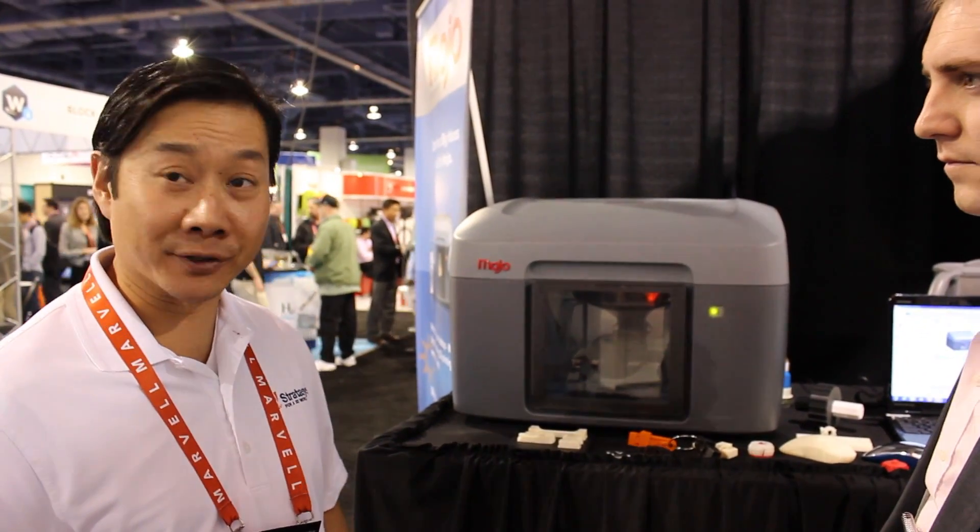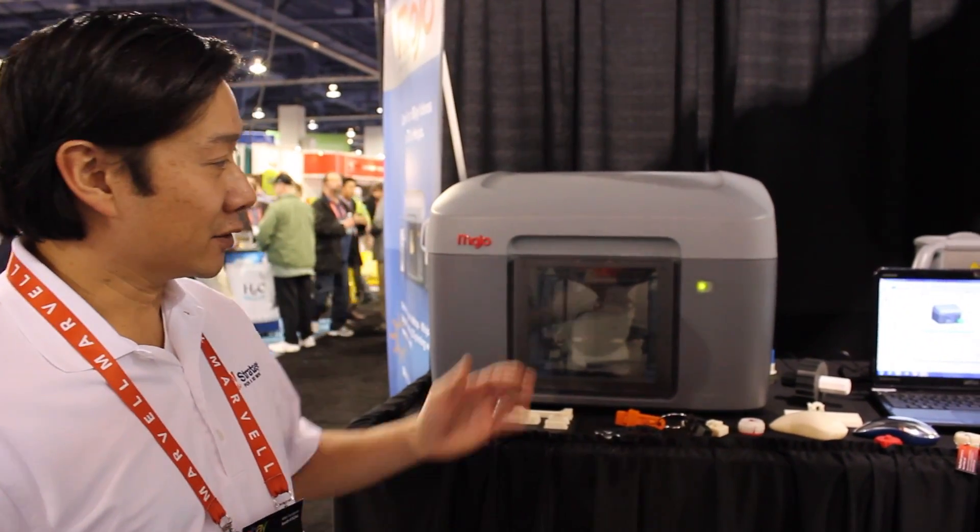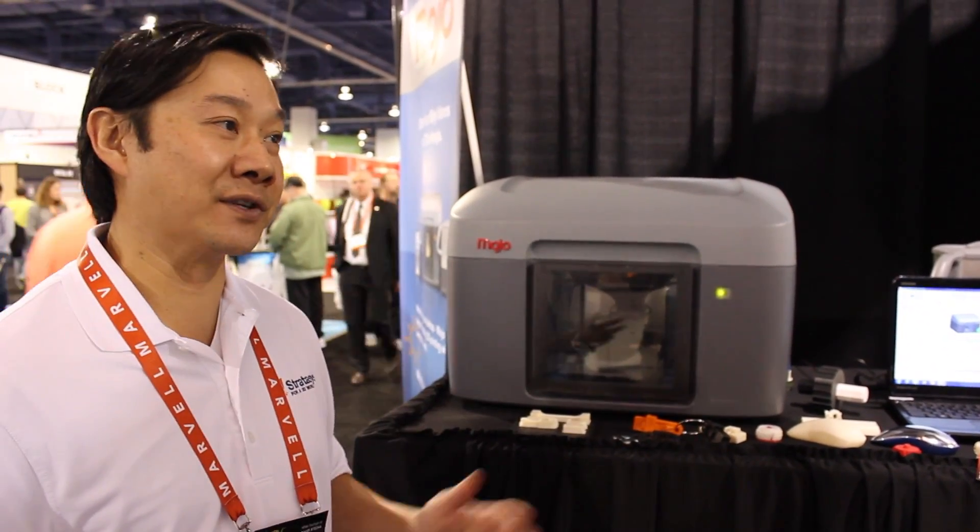This machine here is a very easy to use, plug-and-play 3D printer. Basically, we can run it off a laptop. It's connected with a USB connection. You load up a model, you hit print. It's as simple as that.